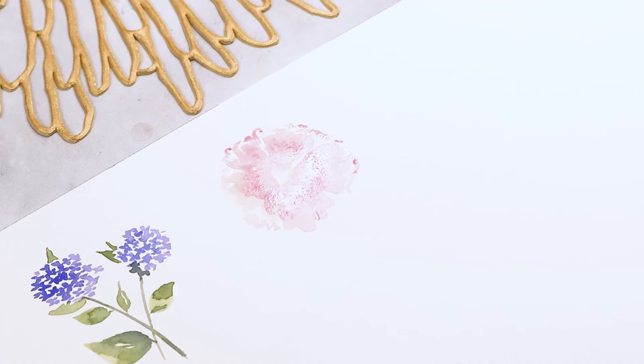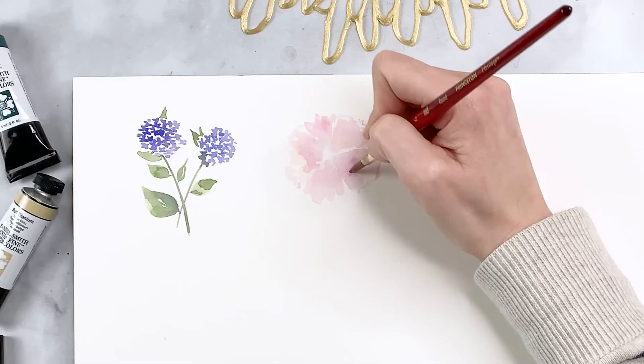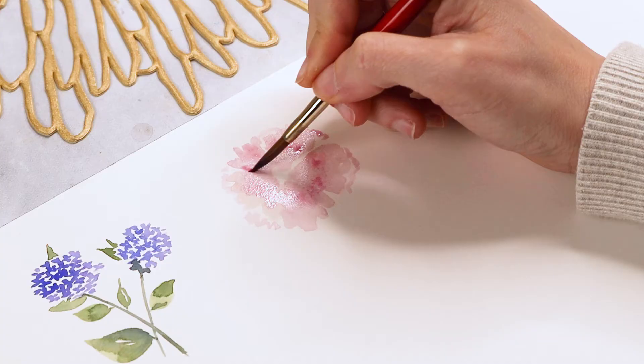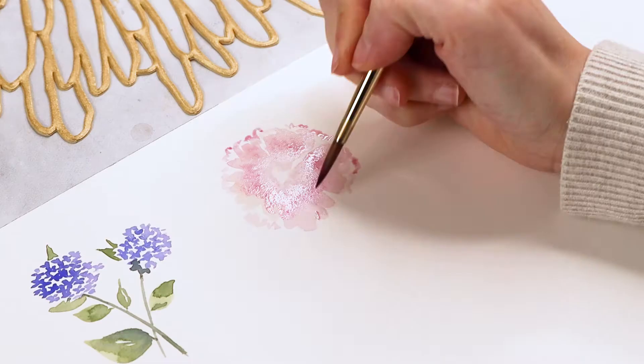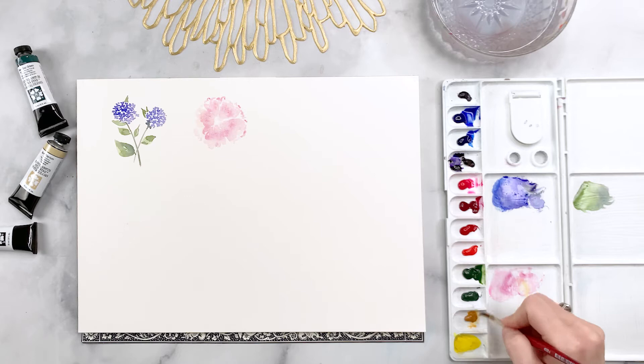We're adding these zigzaggy shapes on the outer edges of the petals and in the middle of the flower — essentially a lot of zigzagging on the outer edges and then midway across the petal. We're varying that in different shades of pink and allowing it to bleed. You can see it's sort of these upside-down M's or W's. Once we add our mixture of yellow ochre and yellow, you'll see it's going to start looking a lot more like a peony.